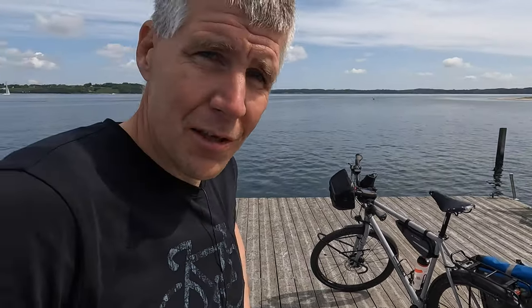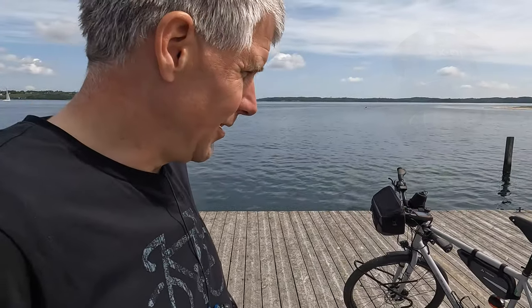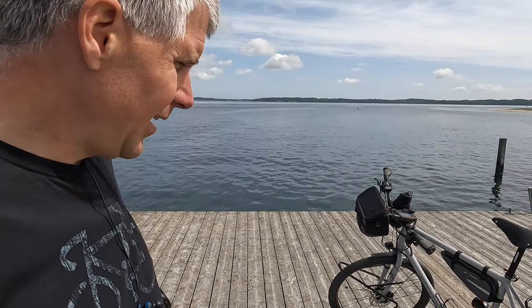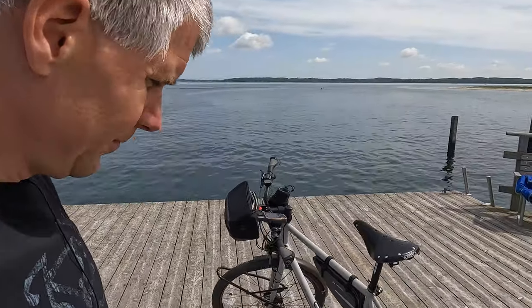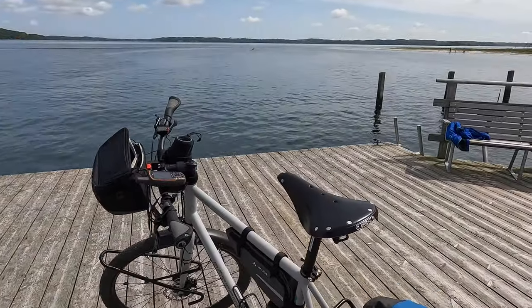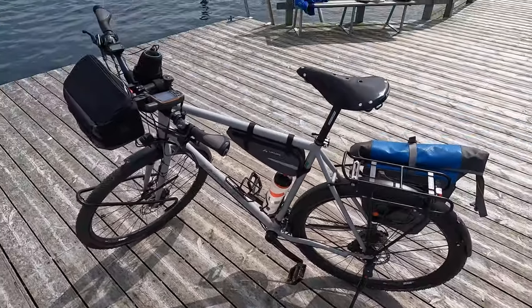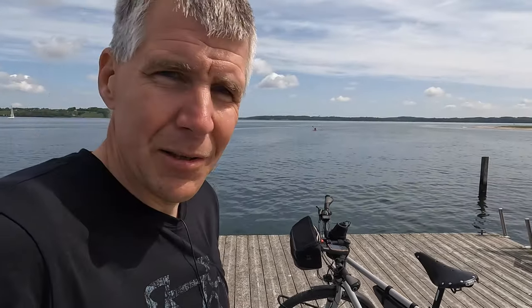Beleuchtung: Busch und Müller IQ XS ist dran. Kurbeln und Pedale habe ich jetzt auch. Hier so eine Flat Pedal genommen – Mountainbike Pedale. Komme ich auch immer gut zurecht. Wenn ich ohne Kamera dabei bin, nehme ich auch mal Klick Pedale. Aber beim Filmen bin ich andauernd am Ausklicken und Einklicken – das nervt mit der Zeit. Deswegen habe ich Flat Pedale mit. Funktioniert bei mir super, ich bin ja nicht auf Geschwindigkeit aus.